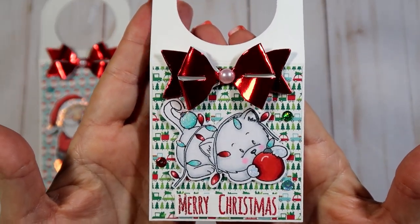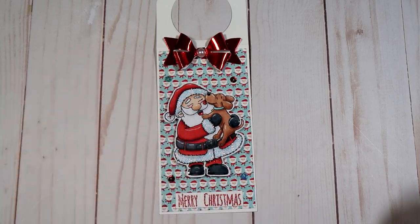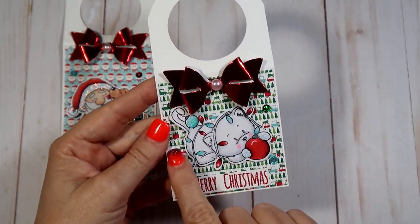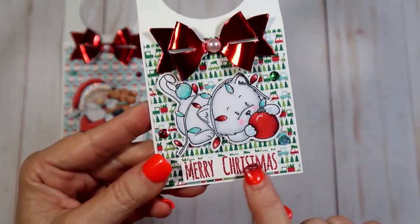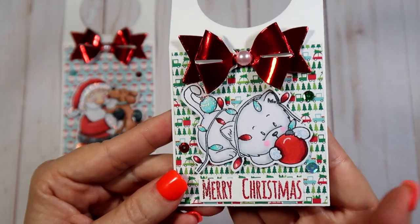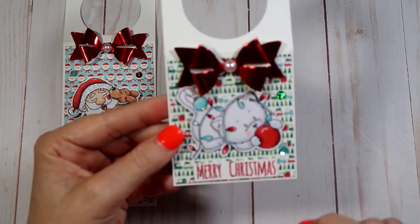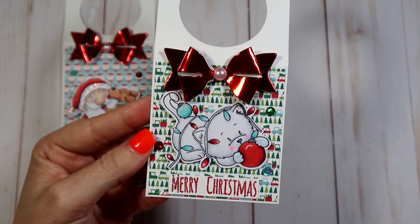I do have a tutorial on this first one right here if you're interested in how I made it — I did a process video. Let me show you this one first; it's a little bit smaller in length. You can cut these to any length and any width you need — I based the width on my stamp and how much room I wanted. I did some 'Merry Christmas' down here with embossing powder — the one with sparkle in it — really pretty and shimmery. The stamp is from Gerda Steiner Designs.